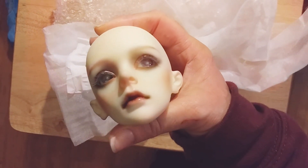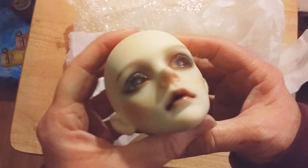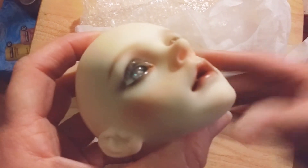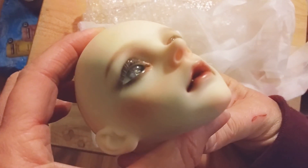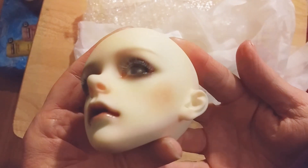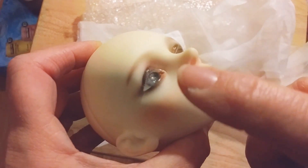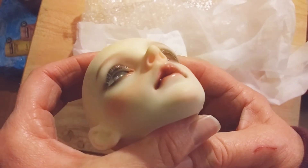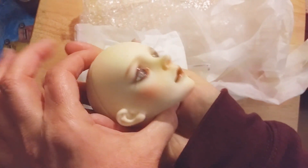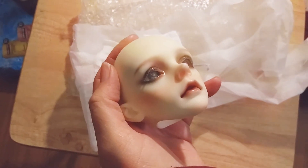All right guys, I'm going to go ahead and sign out. I know the head videos are always pretty short because there's not much to show, but they are beautiful so I have to show them. Let's see if we can get closer — oh wow, I can actually get pretty close. I hope it's clear guys. Wow, I just love how it looks — he's got the gloss around the eyes and the lips and everything. Just gorgeous. All right guys, I'll see you again next time — stay safe out there, bye bye!